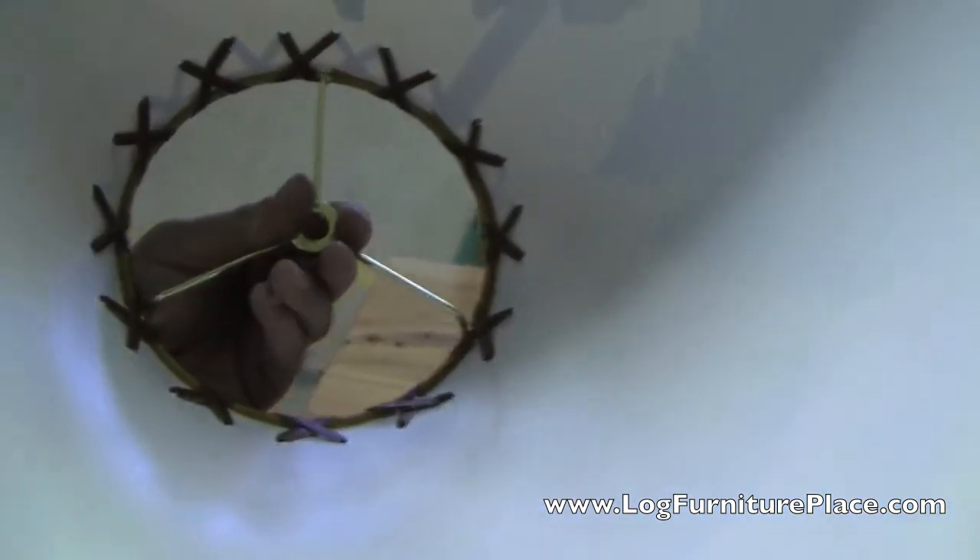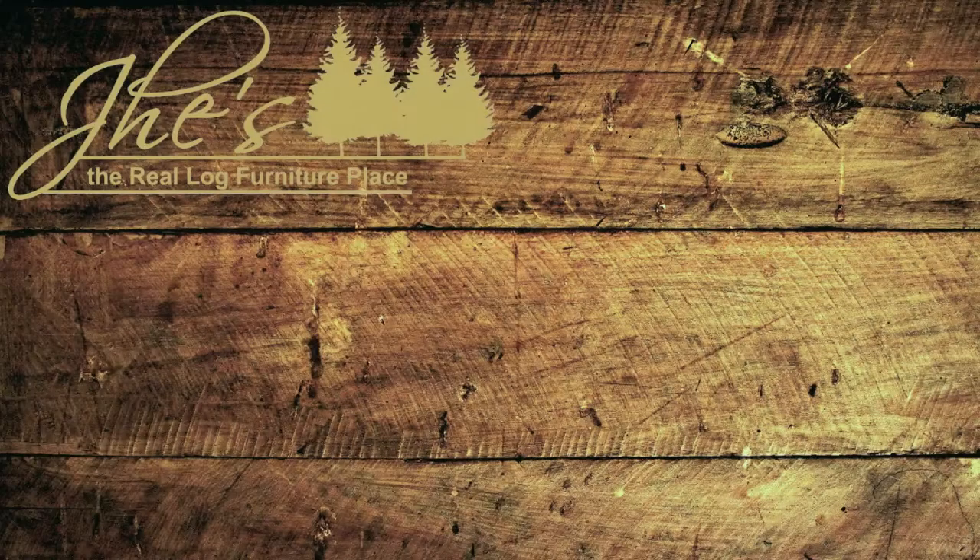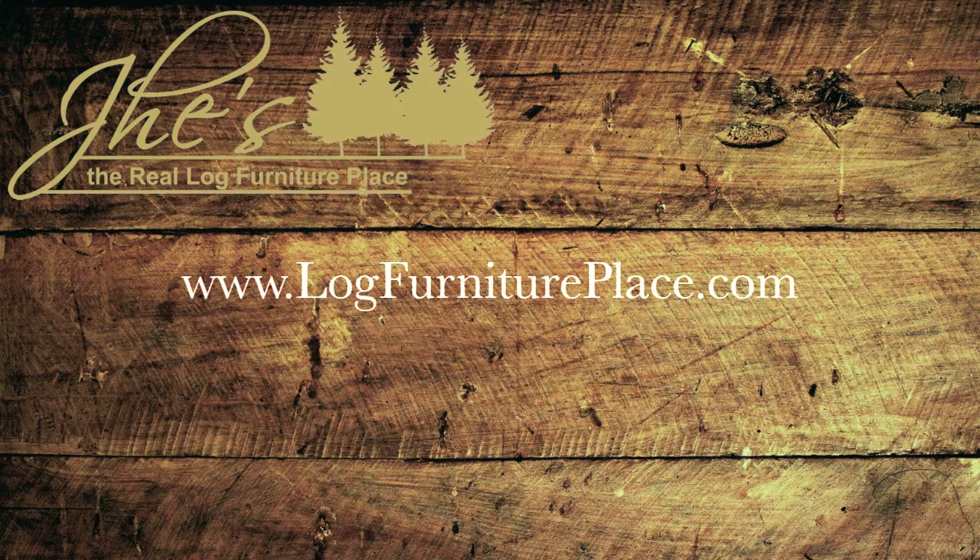The shade features a nature scene with a deer and can be ordered on our website. Our website is LogFurniturePlace.com.